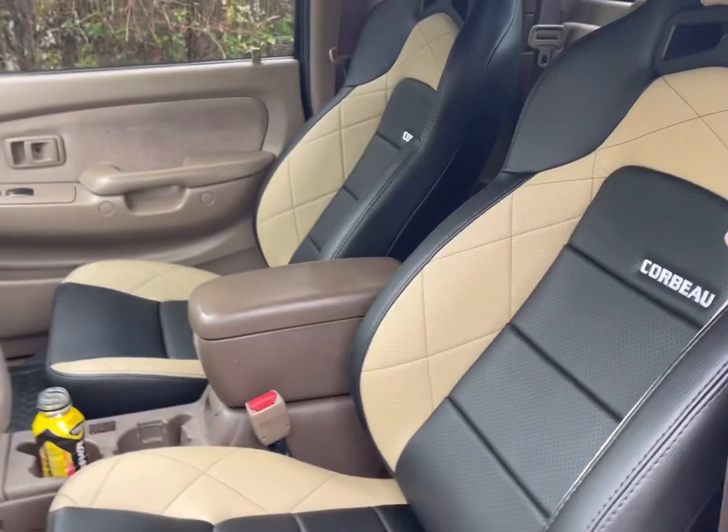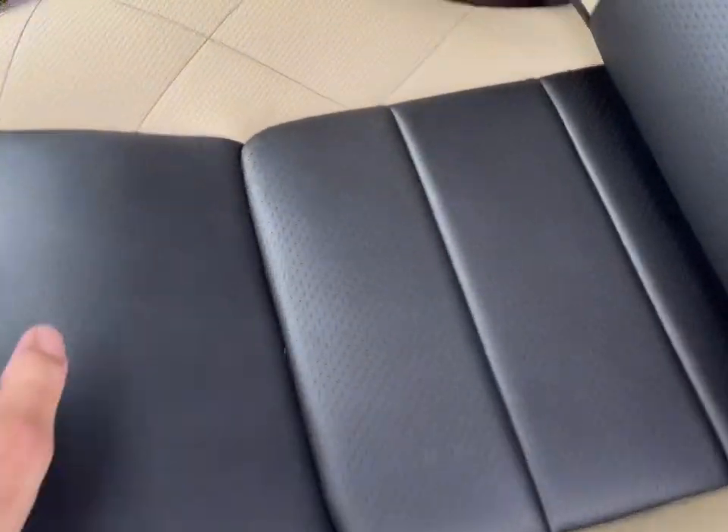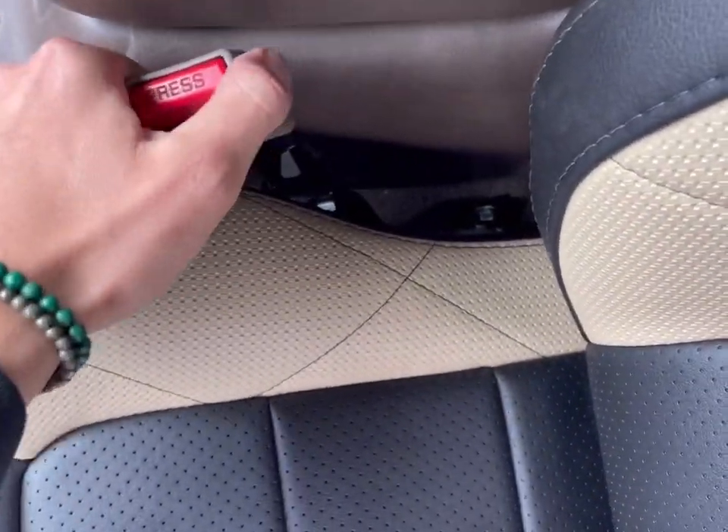Overall, the seats look great and they fit great. The seatbelt clip is really the only problem I have right now. Maybe the Corbeau seatbelts — they seem longer — or a different aftermarket seatbelt would be one to consider to alleviate that annoyance.